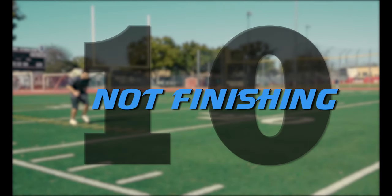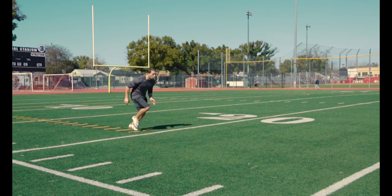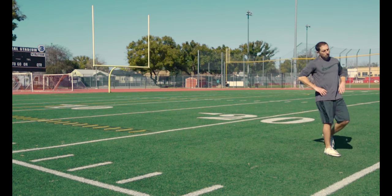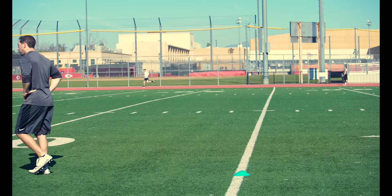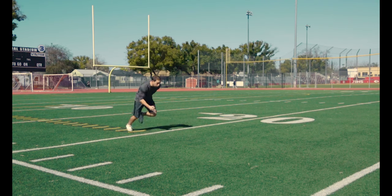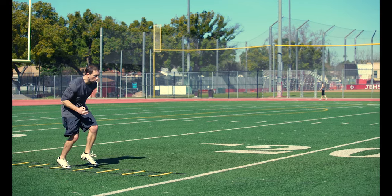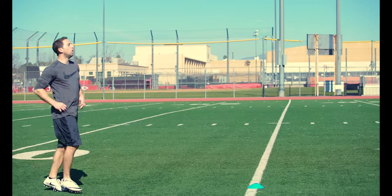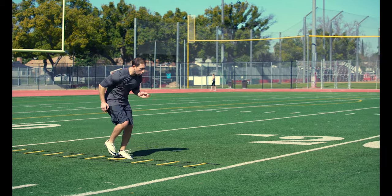Mistake number ten: not finishing. I am here to teach you how to be a great athlete, not an average one. So when you finish a drill, always sprint through that final cone or finish line. Don't pull up early and get lazy. You have to practice like you play and always finish hard. If you can't finish a drill hard, how do you expect to finish a big play in the game? Remember, the only person you are cutting short when you don't finish is yourself. So if you want to be a great athlete, practice finishing strong.